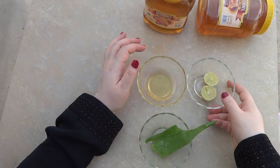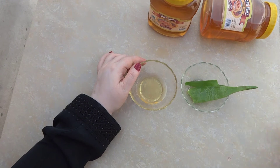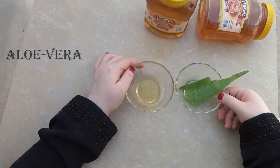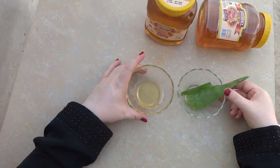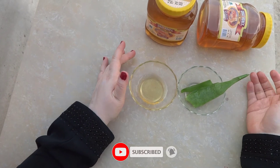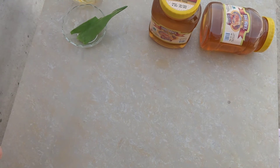इसके अलावा sun bond skin के लिए, honey और aloe vera यूज करना है. इन दोनों को mix करके apply करना है — honey और aloe vera दोनों ही बहुत अच्छी हैं, जब इनको mix करके apply करते हैं तो और भी फाइदा होगा.